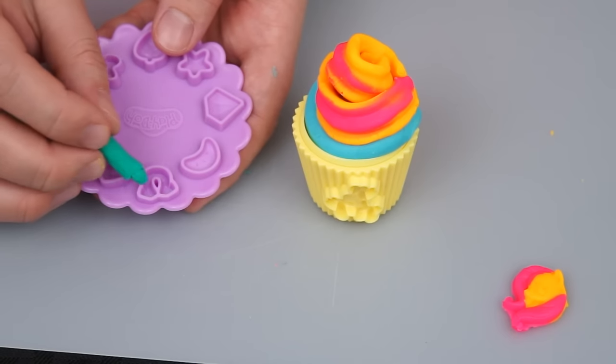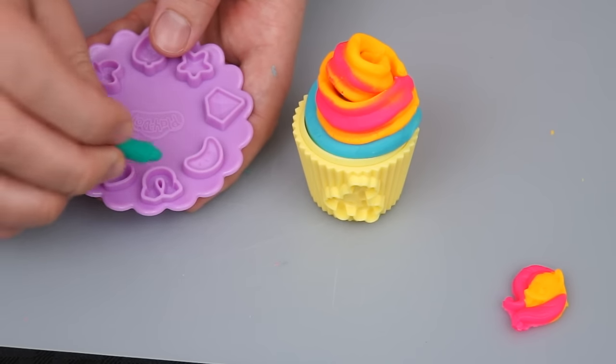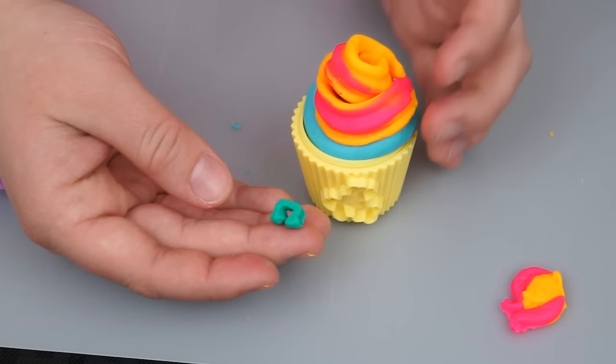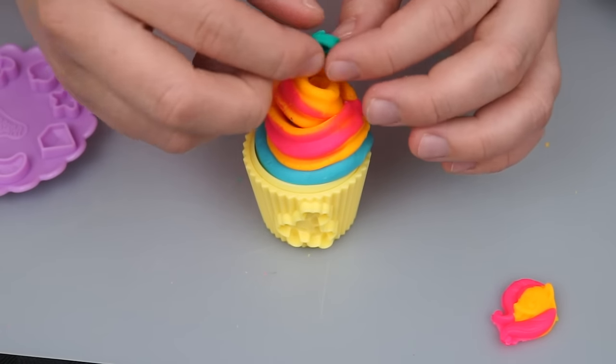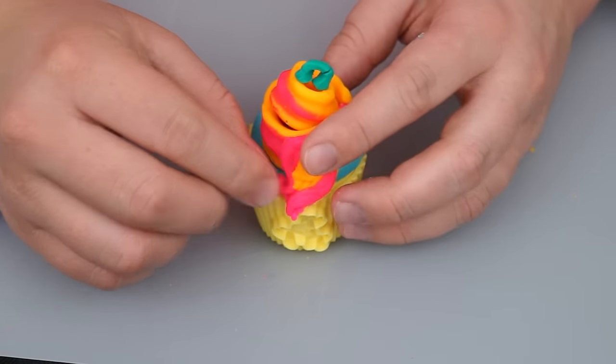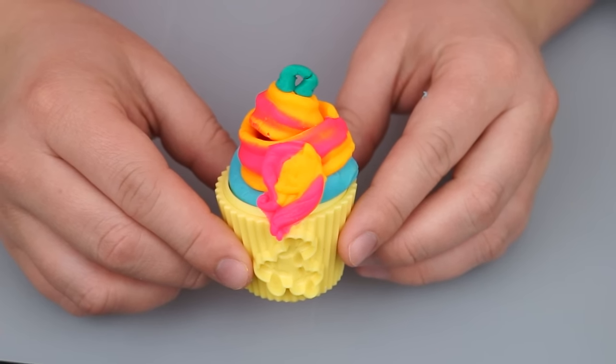Yummy! Let's do a little green horseshoe on this one — how cute is that? Let's put it on the top of our cupcake. And then let's stick Fluttershy on the front here. What a beautiful looking cupcake!